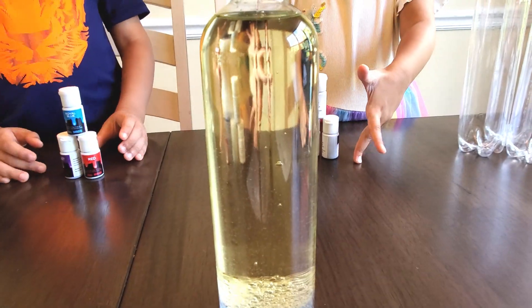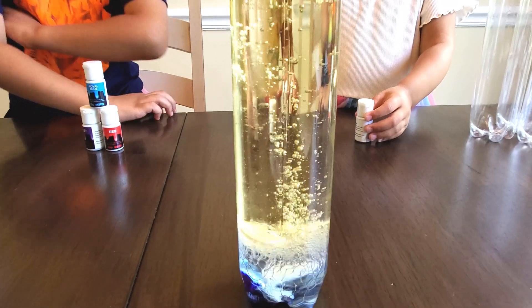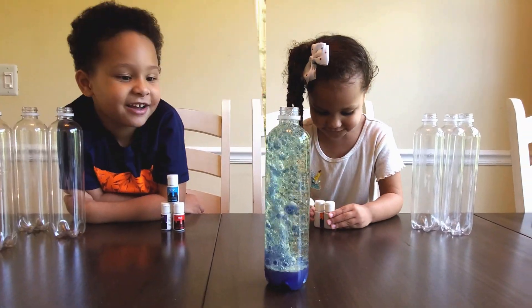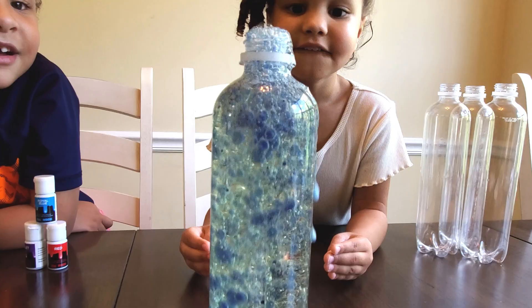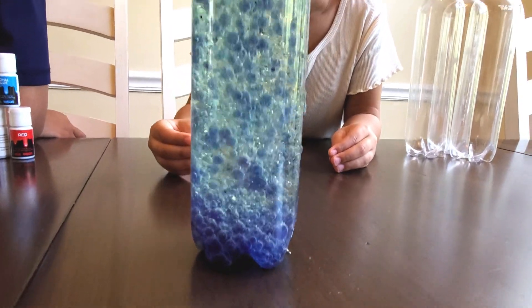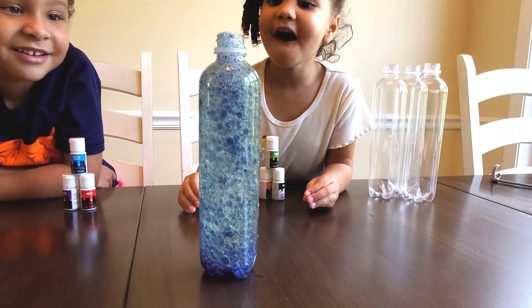Oh my goodness! Let's do it! Look how good! You have fun! Wow, look at that go! That's amazing, you guys! It's super fast! Whoa! Oh, it's bubbling! Look at it! Is it coming out? Oh yeah! Woo! Cool!